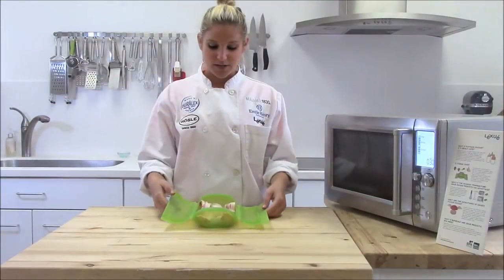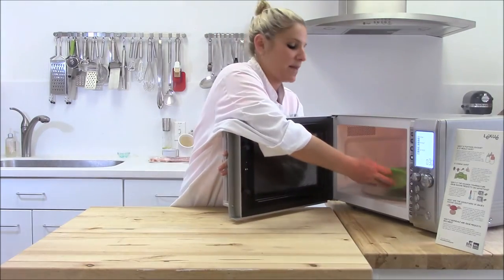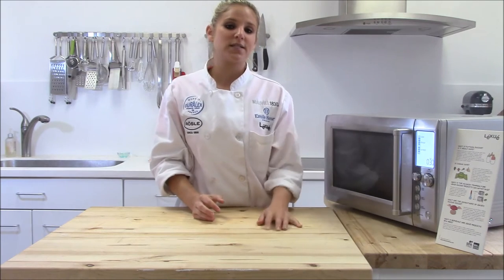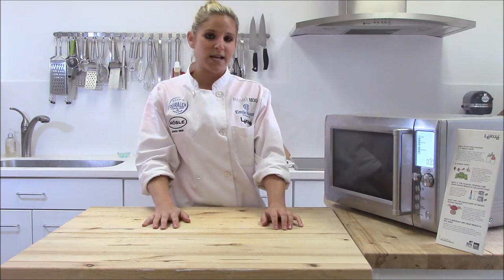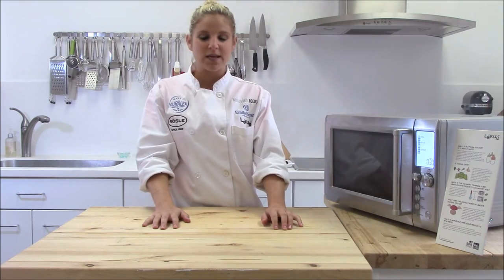Now all you're going to do is close the lid and cook it in the microwave for about three minutes. After three minutes, you're going to check it to see if it's done to your taste. If it needs to go a little bit longer to be more crispy, then you can add a minute and check it again.